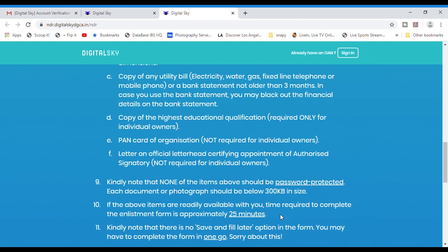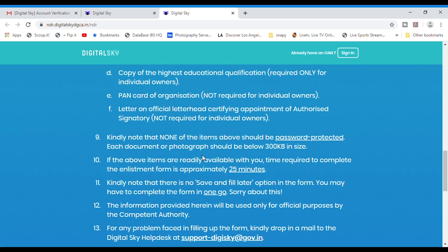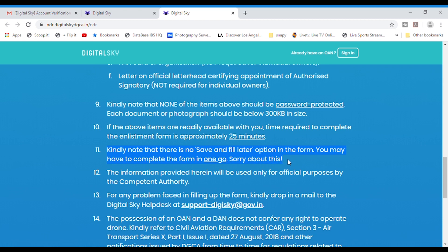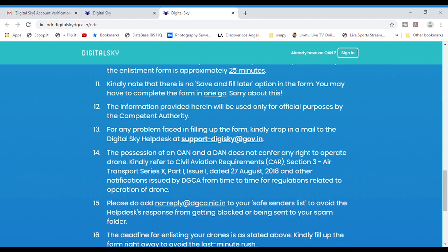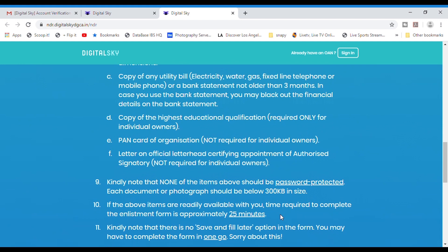Apart from the ID and drone photos, you need an address proof — any utility bill such as an electricity, water, gas, telephone, or mobile phone bill, or even a bank statement, but not more than three months old. The fourth document is an educational qualification proof. If registering as an organization rather than an individual, you'll also need a PAN card of your organization and a letter on official letterhead certifying an authorized signatory. Keep all documents under 300 KB in size.